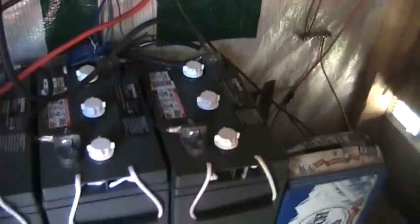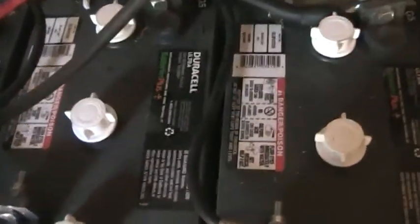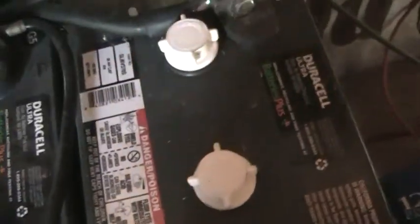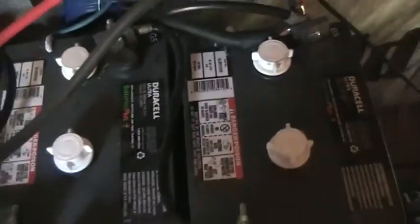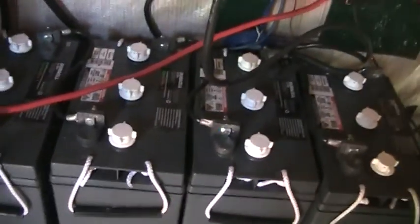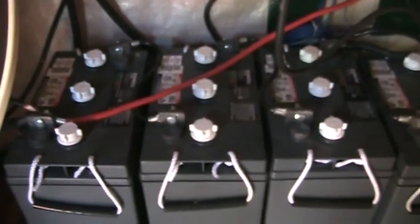The Midnight Classic feeds down and charges the batteries. I've got four L16 batteries here. I can't quite make out the amp hours on these batteries, but they're pretty good size - 300-and-something amp hours per battery.